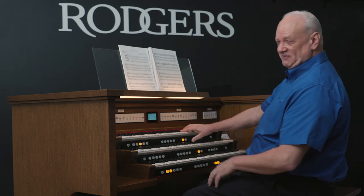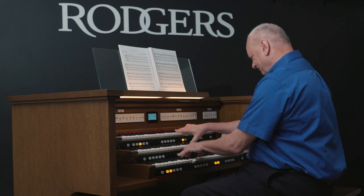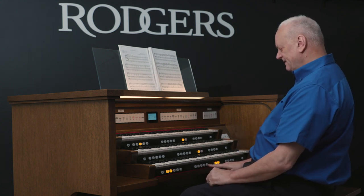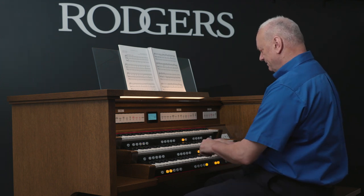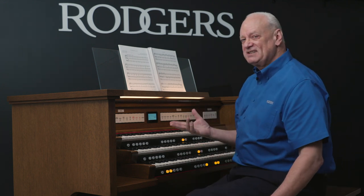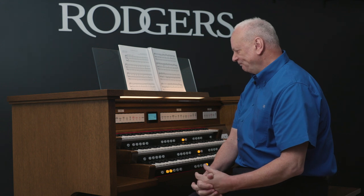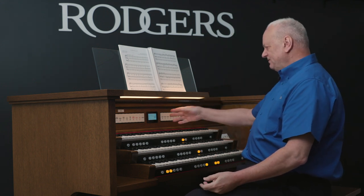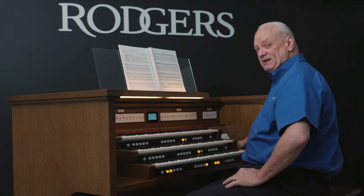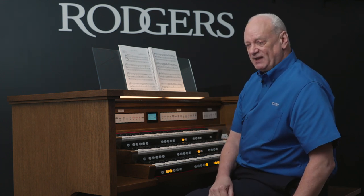I can do this because I have long fingers — I can stretch across the two keyboards. And then on piston number five, I changed it to Piano. So it's very easy to set up and save into your presets and pistons so you can recall it immediately. It's very easy to navigate through these menus using the upper two of the four knobs to navigate through the menu system and make your selections.